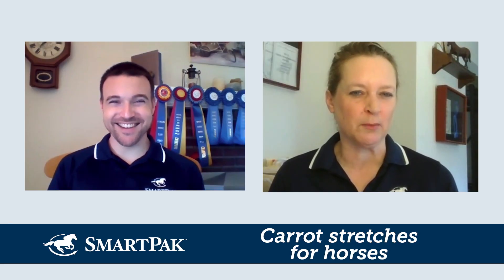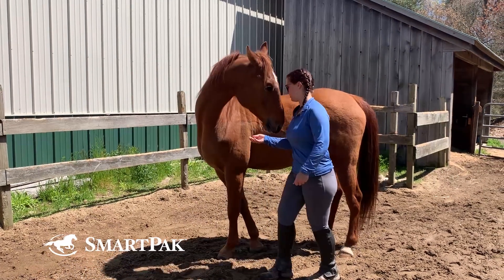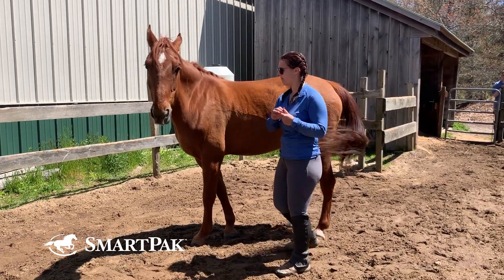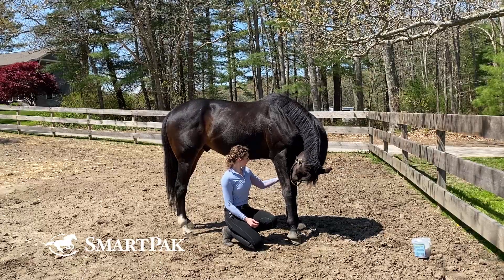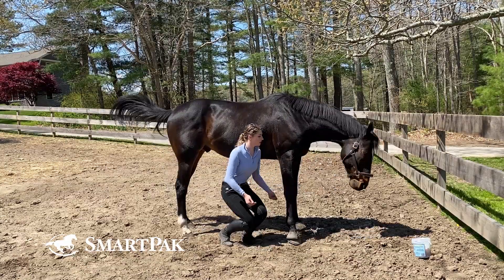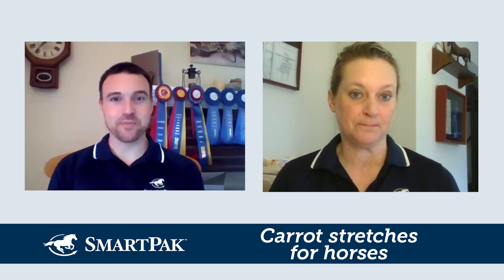Like when you do an exercise video, it says talk to your physician before starting this program — same thing. There aren't really any risks associated with doing carrot stretches, but I recommend having the horse standing on a soft, non-slippery surface in case something spooks them. You should watch how your horse's back shape changes — if he hollows his back during the exercises, don't use that particular exercise because it's not helping. He's not engaging his core.